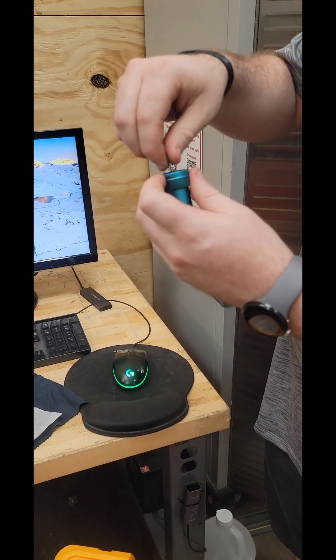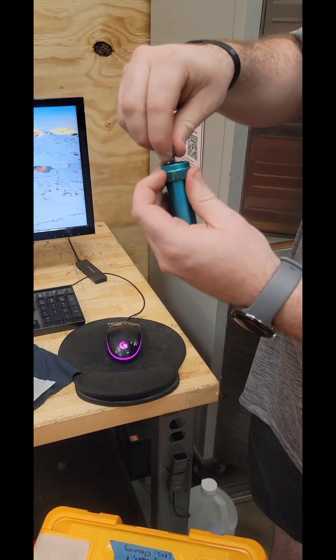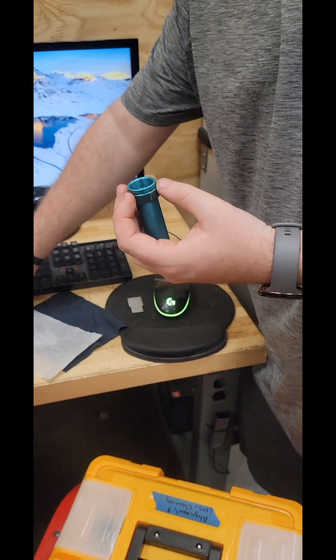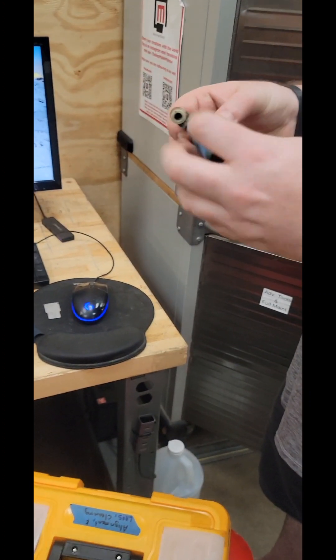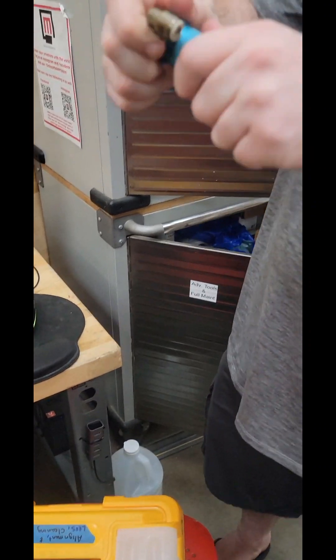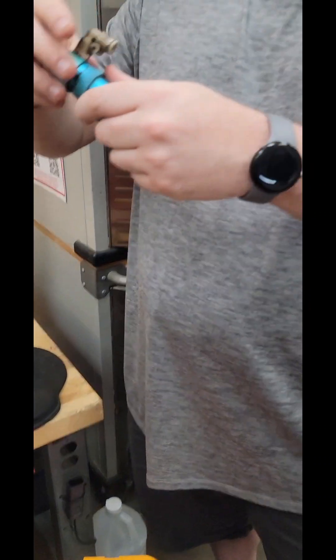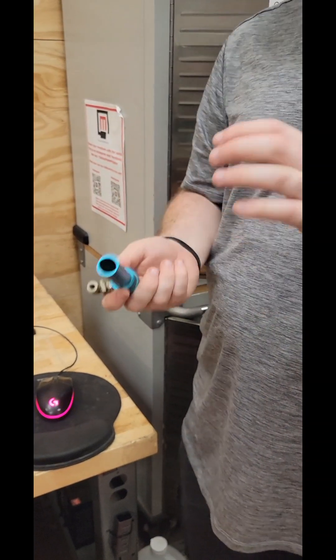Basically, it's just tightening this back down about hand tight. Don't over-torque it, because then it has a chance of breaking the lens, but also it makes it impossible to get out for somebody else. Same deal with this. A lot of times they over-tighten it, and one of our nozzles has been over-tightened so much that it's now actually really loose, so you can't tighten it anymore.